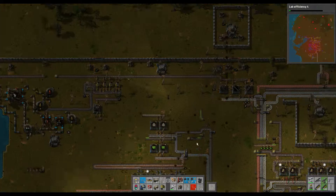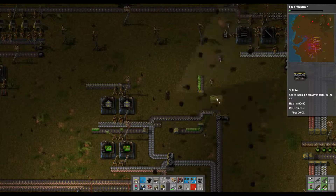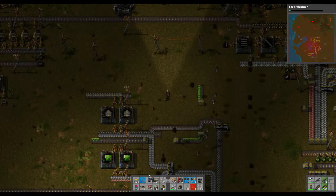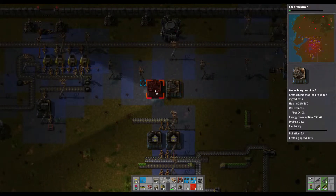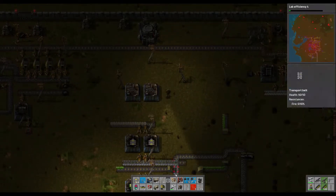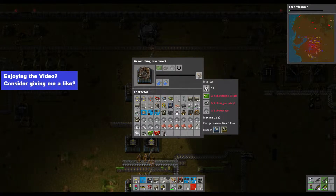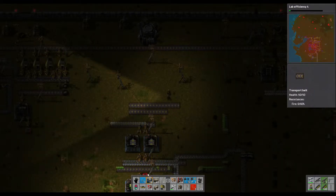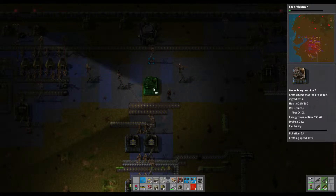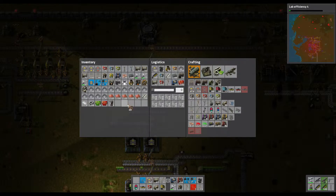Yeah, that kind of worked I think. More splitters — we want more splitters. We're going to make inserters, but you need one of each so it's no big deal. We've got over a bit — works out better anyway. And have we got red ones? Yes we have.